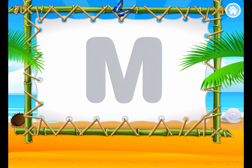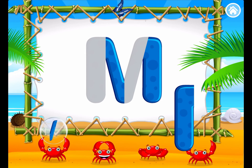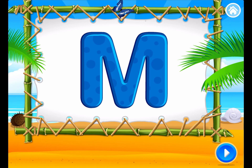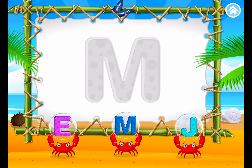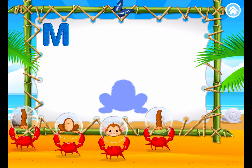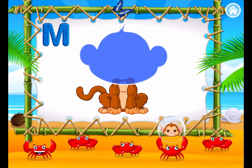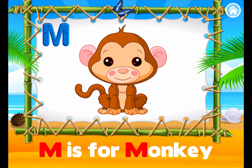Build the letter M. M. Great! You did it! You made the letter M. M. Match the letter with its shape. Great job! Build the animal. Outstanding! Great job! M is for Monkey.